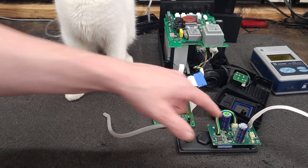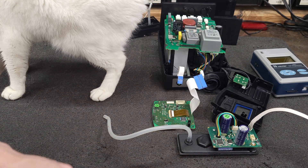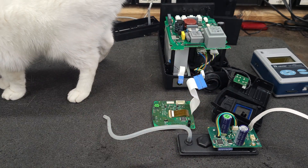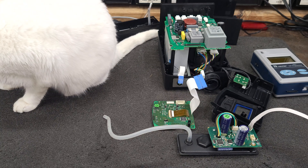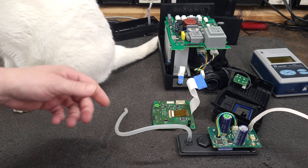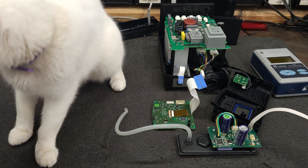If anybody knows what that connector is, give it a shout out in the comments. I'll order one, make a download cable, and get this firmware downloaded — and I'll do it on video so you all can see it, unless JBC decides they want to make it available. I triple-checked my tracing and I'll have these in color showing the pins, everything, on the blog in the description.